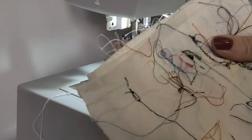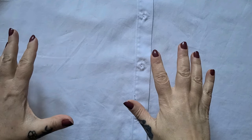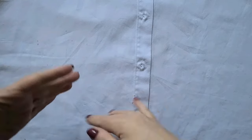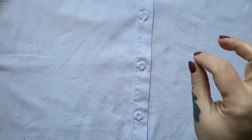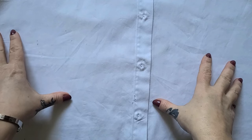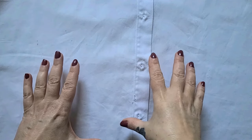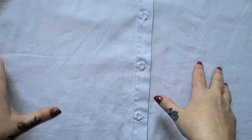That worked! The stitch is lovely and straight, there's no pulling, and my bobbin thread is up. Now we can go refashion that blouse! Even though my machine is heavy duty and I'm sure as we go throughout this year I'll be testing and pushing it to its limits as I always do, today for the first refashion this new machine is going to do, we're just going to do a really simple blouse shorten and embellish.